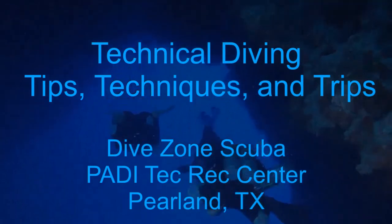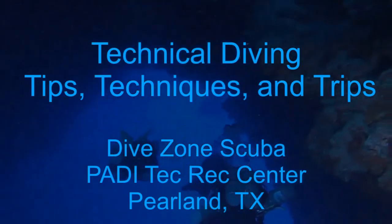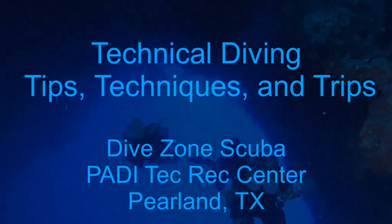This is Chris with DiveZone Scuba for another Technical Diving Tips, Techniques, and Trips video.